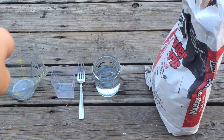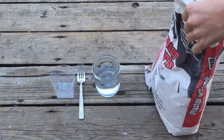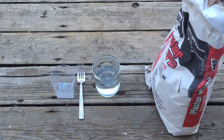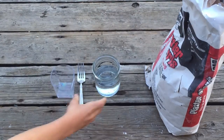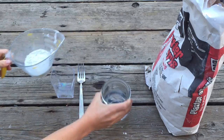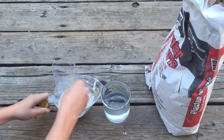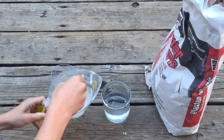You're going to need a measuring cup to stir it in. Fill your measuring cup to about a third of a cup, then you're going to put in just a little bit of water, then you're just going to stir it.